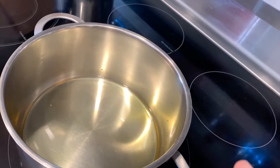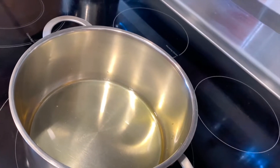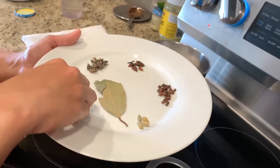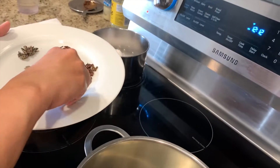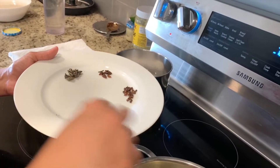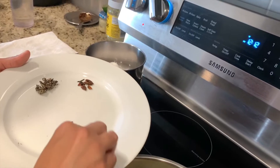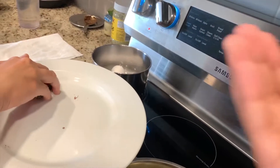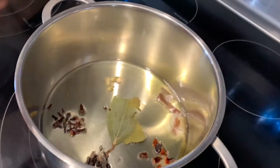First you're going to heat a little bit of ghee and oil, and then you're going to add your spices one by one. First you're going to add the cinnamon stick, then the cardamom, the bay leaf, cloves, star anise, and the stone flower.